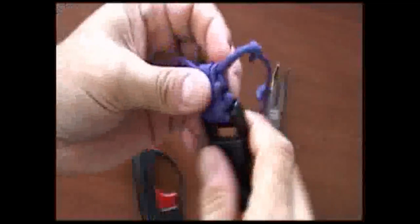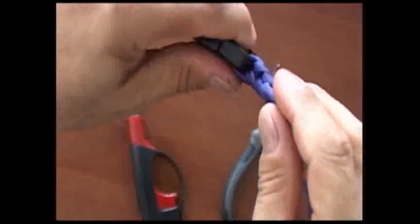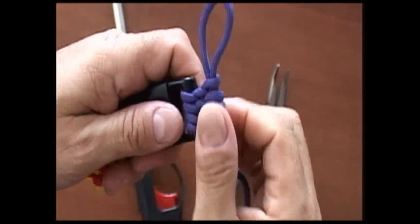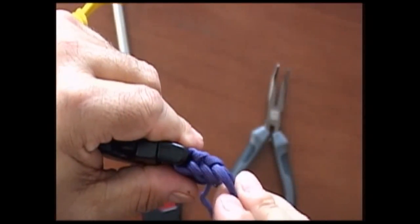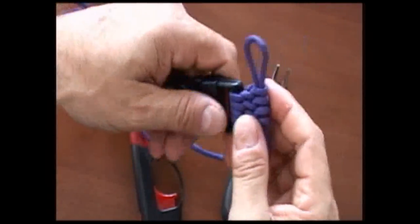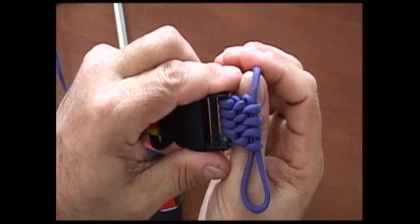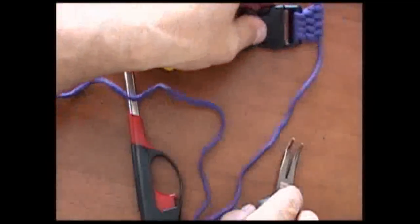This is what we have now — you can see the pattern starting to develop. Remember, the tension you use needs to stay the same all the way through so that when you look at it, these loops on the end are all the same and the spacing on this side is all the same. This is the Paracord Weaver — we just wanted to give you a quick demo on how to attach the slats weave to a buckle and give you some basic pointers on how to make the weave. We hope you enjoyed it and we'll see you next time.